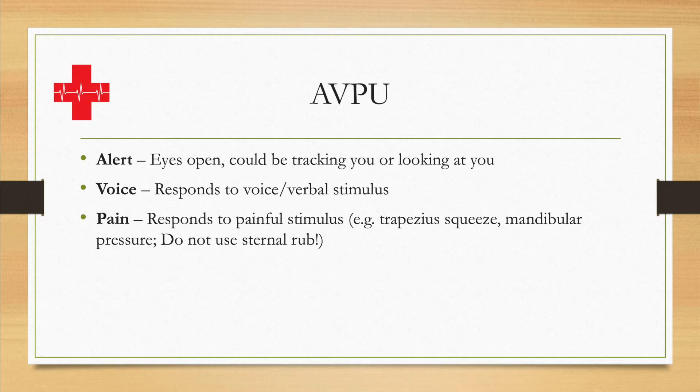You can give the trapezius muscle a good squeeze. Alternatively, you can do mandibular pressure, which is at the back at the angle of the jaw — about a quarter to half an inch below the earlobe, in that mandibular joint. You can induce pressure there with a finger, which is also very uncomfortable and should cause them to open their eyes if they are responsive at this level.